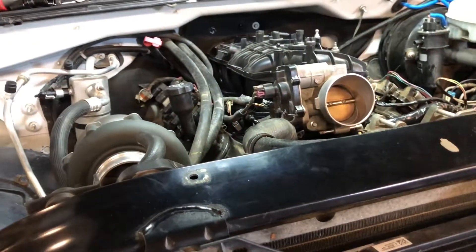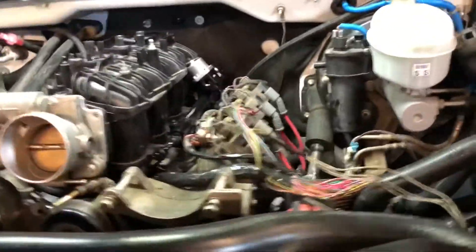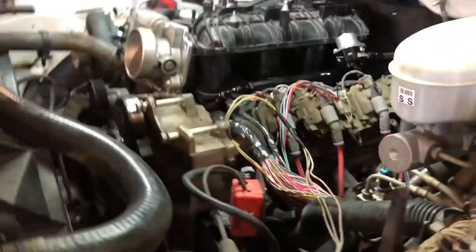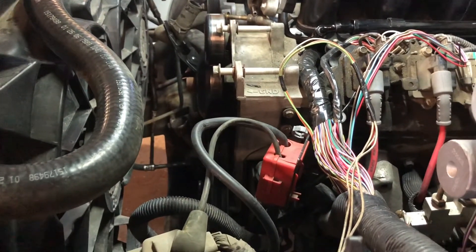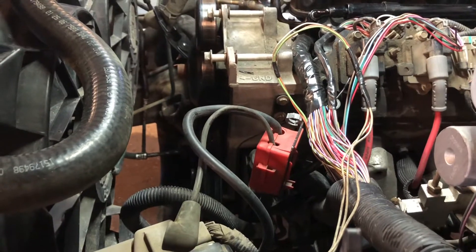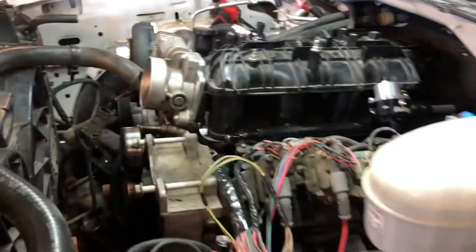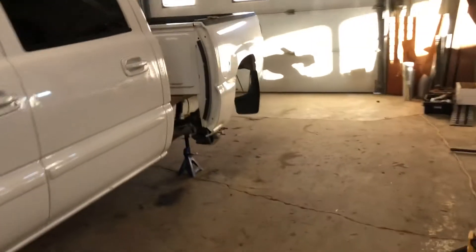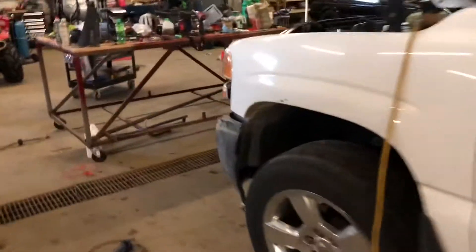We're gonna try to start this tonight. Steve is getting spark plugs, and then we're gonna tune the computer - do the three-bar operating system on the computer with HP Tuners. We should be able to fire it up, make sure the fuel system works a hundred percent, and then put the airbox back on, since we'll know if all this stuff is gonna work.